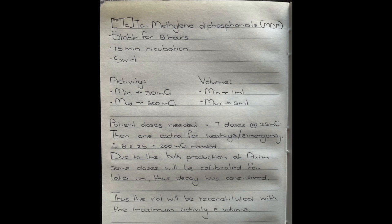Today we have seven patients to reconstitute for. Each will have a dose of 25 millicuries at the calibrated time, and we will add one extra dose for wastage or an emergency case, which means we will have eight doses to calculate for — that is 200 millicuries. But due to the bulk production of Axiom, we will be using the maximum activity and volume, which is 500 millicuries in five milliliters to reconstitute the vial.